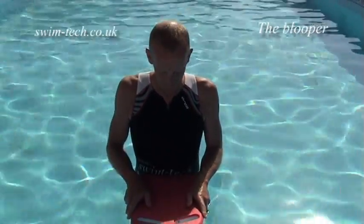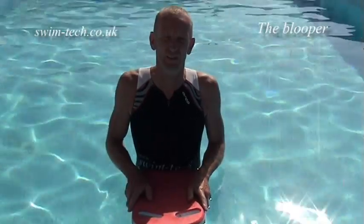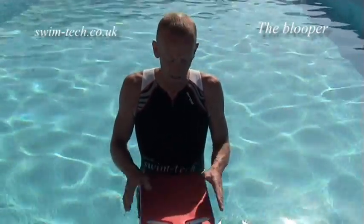I'm just going to demonstrate how to reduce drag by bringing your legs to the canal knot. This is to demonstrate how we can reduce drag and the drag effect with a wide profile.